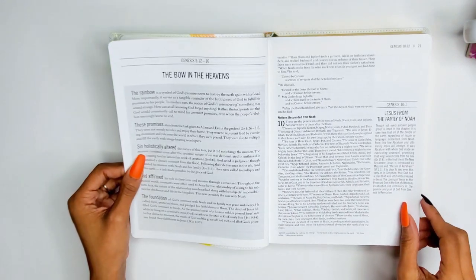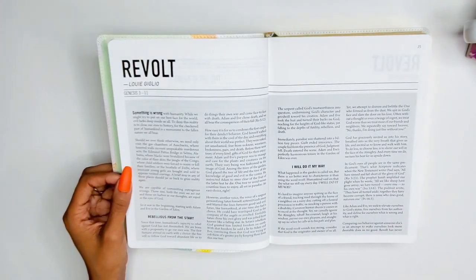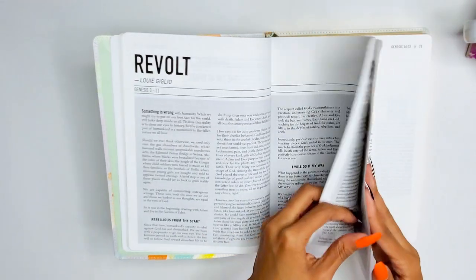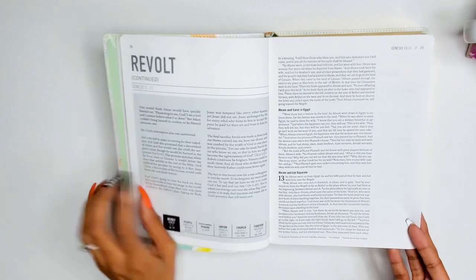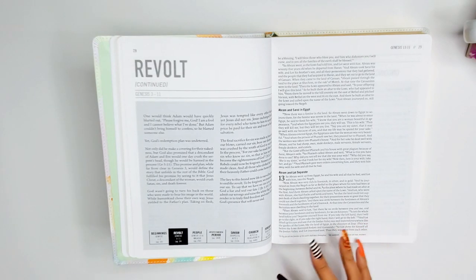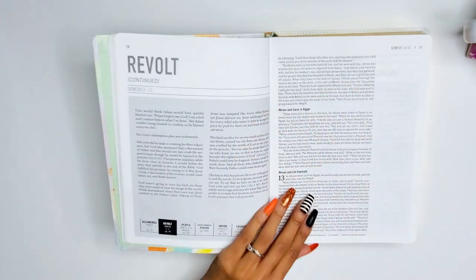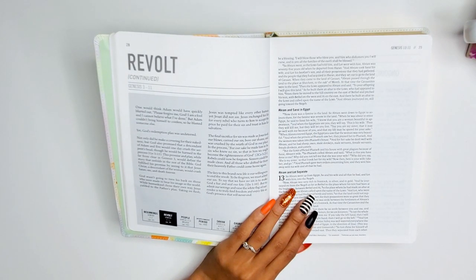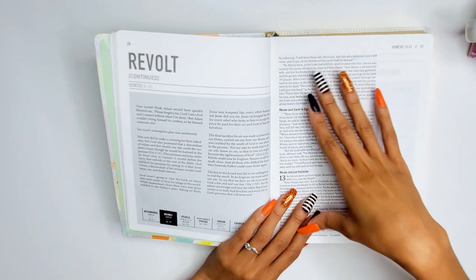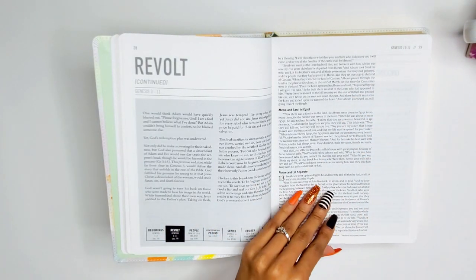Here's another essay: 'The Revolt,' written by Louie Giglio, covering Genesis 3 through 11 — also about five pages. This book is really centered around Jesus. When I study in this, I would solely use it to pinpoint things about Jesus throughout Scripture. I think it will pair great with my Rose Book of Bible Charts, Maps and Timelines, especially the sections on the different names of Jesus, God, and the Holy Spirit.